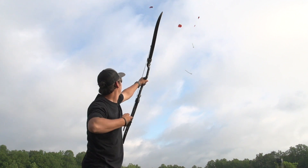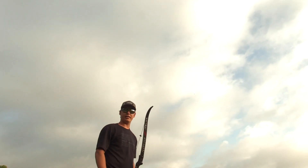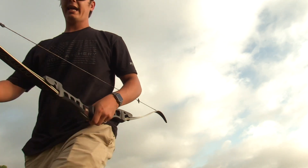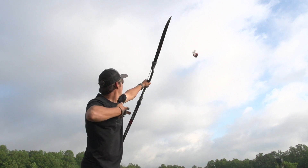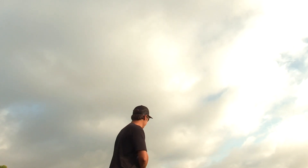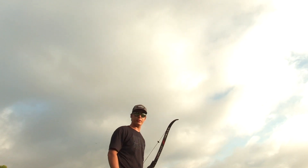Let's do one more just to be safe. That's how you do it. All right, let's check that one — 50-50 on whether I hit it with both arrows, not for sure. Let's do it one more time. For this shot I'm gonna do clay with two arrows. That's how you do it.